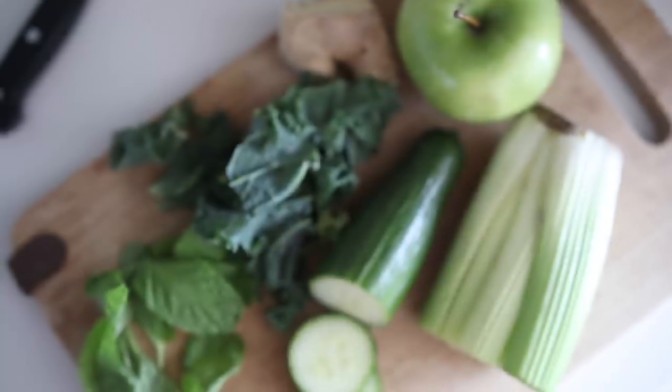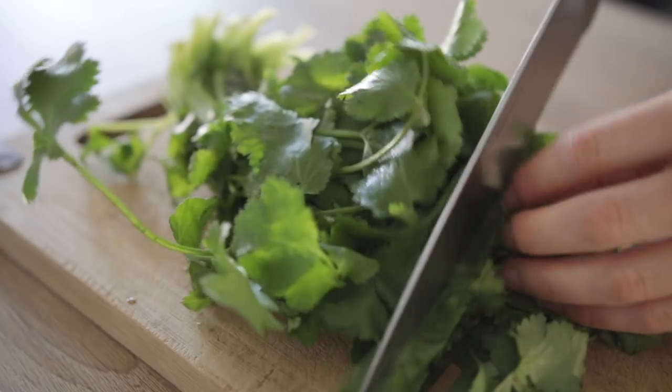Hi everyone, welcome back to my channel, thanks so much for being with me today. Today I'm going to share with you 15 easy ways to eat more greens — things like leafy greens and herbs and little ways that we can incorporate them into our diet.